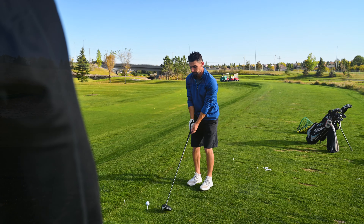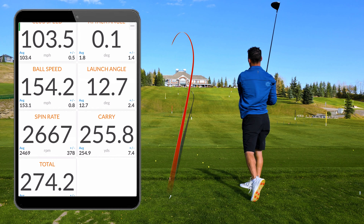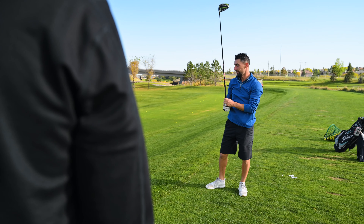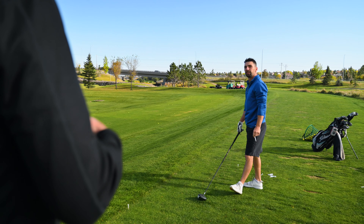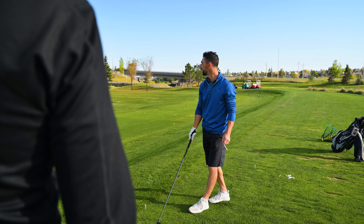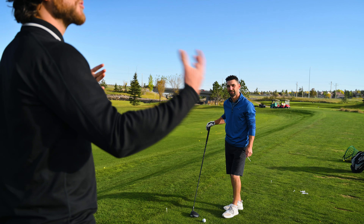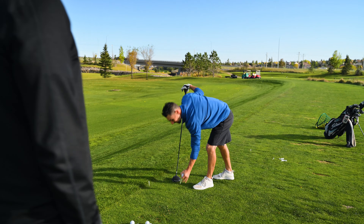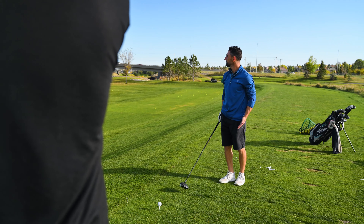Let's do a couple more hits. Still a bit to the left. We should let the viewers know too that it's a pretty windy day — it's got to be at least 20 kilometer an hour winds and they are all going in the direction of your ball. You can see the trees in the distance, all the leaves are blowing that way. So we're almost fighting the wind. Jeff could attest that when you're fitting in controlled conditions, it's a little different than fitting in the wind.